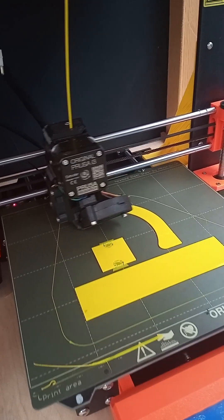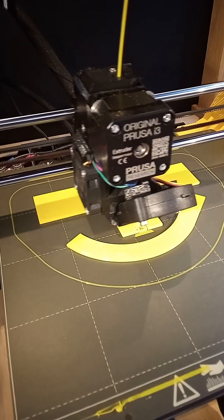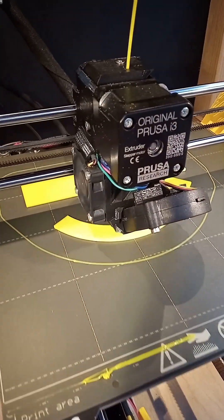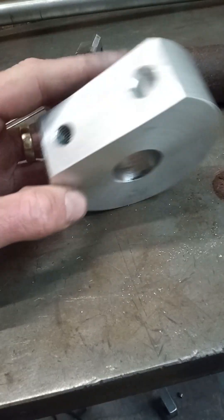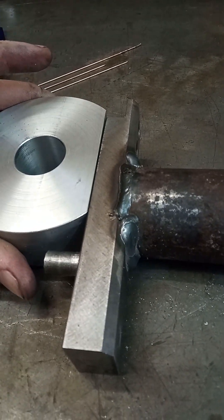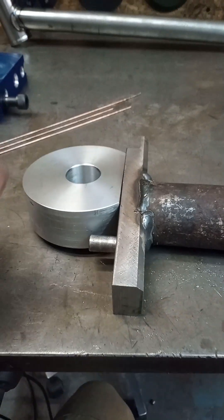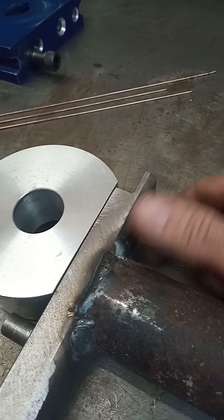There's the Prusa getting on with the 3D prints. Set that going before I had to work in the morning — I love a bit of yellow 3D filament. That's that aluminium offcut we were talking about. Turn that up on the lathe and the mill — use the lathe to make the hole in the middle and the mill to make the flat spot and the holes for the bolts to go into.